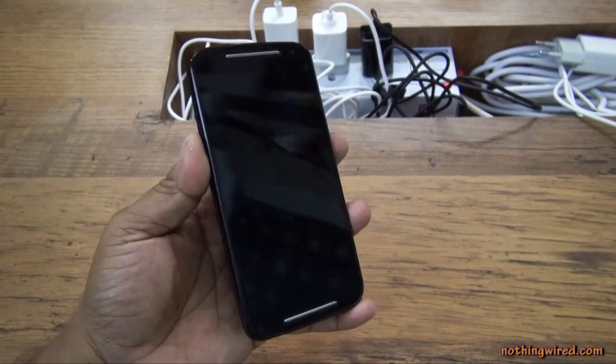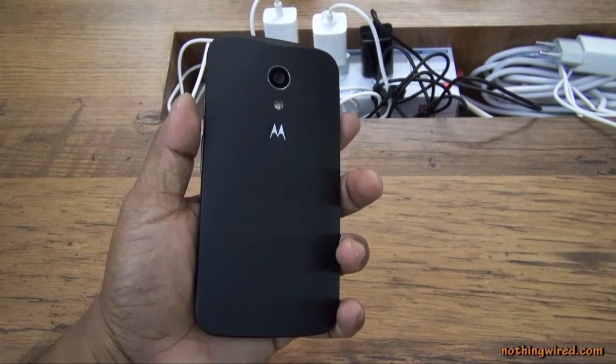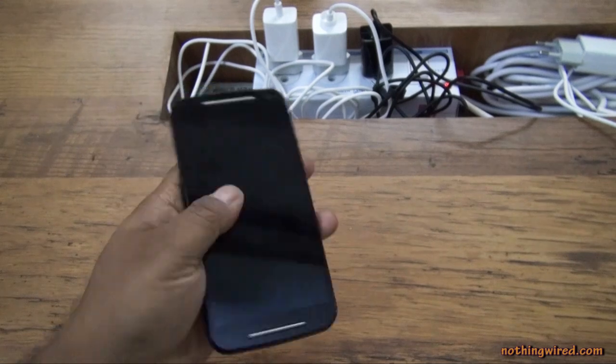Then you have the 5MP camera accompanied by an LED flash and the Motorola branding on the back. Spec-wise it doesn't change much either — it's powered by the same Snapdragon 400 chipset and also has 1GB RAM. Different storage options are available, but this one is 16GB and supports a micro SD card.